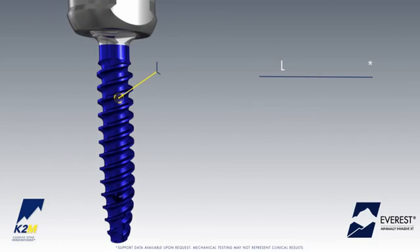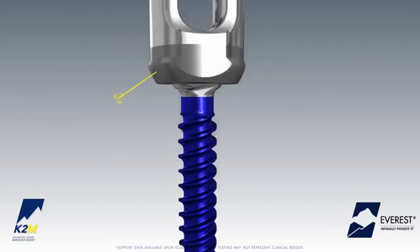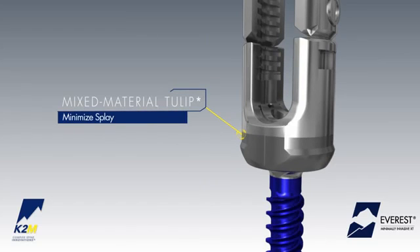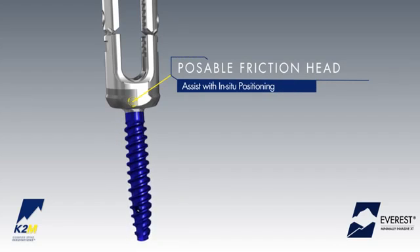These features and benefits include an enhanced dual lead thread pattern, allowing for quick insertion and demonstrated pullout strength, a mixed material tulip designed to minimize splay in the tulip head and improve mechanical performance, and a posable friction head to assist with in-situ positioning of the screw.